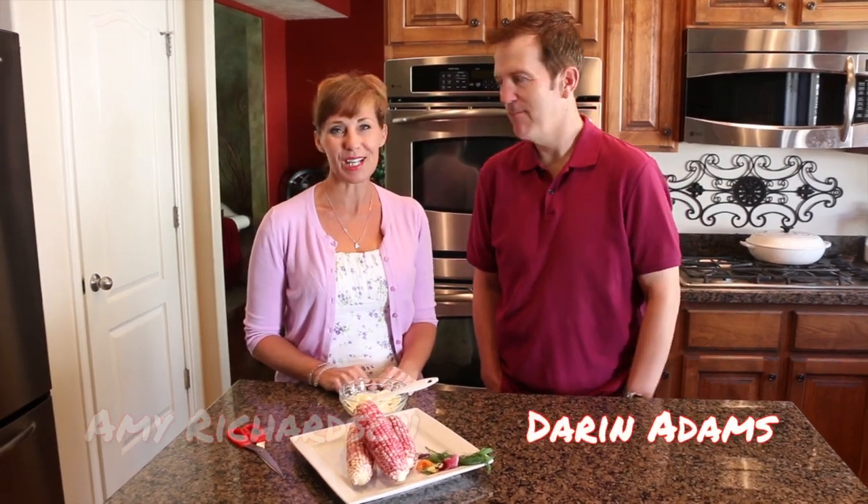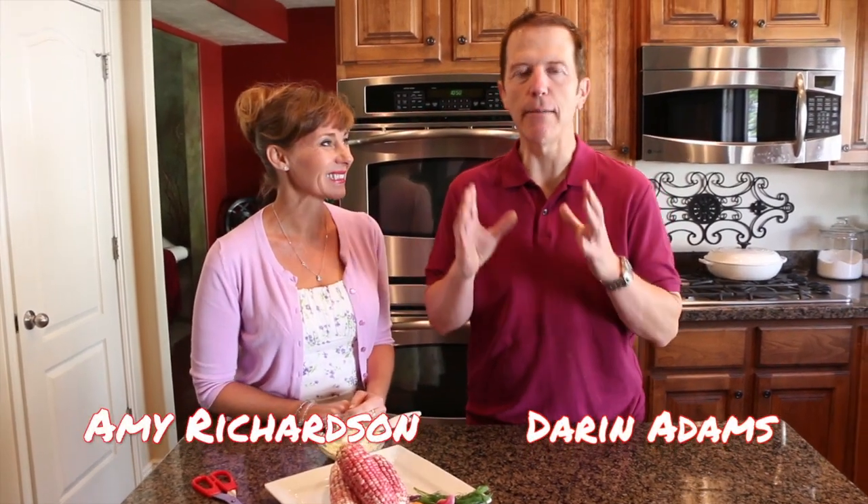Welcome to The Great Taste Buds. I'm Darren. And I'm Amy. This is going to be a great idea. Amy has stumbled across something. If you're looking to impress guests or even have just a fun family dinner, this is the summer side dish that everyone will be talking about.